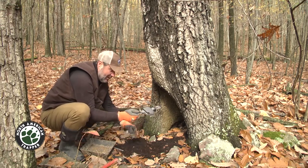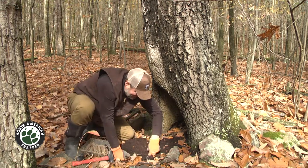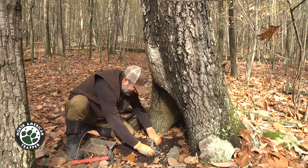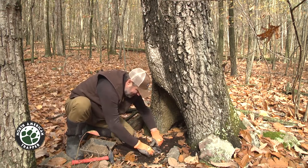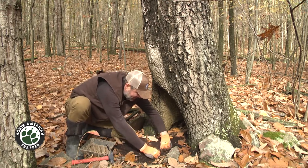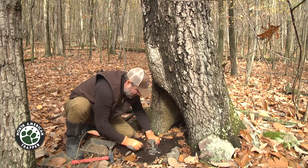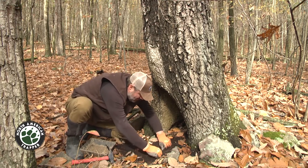It sets really flat and really level. We're gonna get the stake pounded in. Now that trap is gonna bed nicely — dig that out just a hair right there. Pack the jaws; you still want to pack it in tight. Make sure you have that trap in there tight — you don't want any wobble or wiggle.